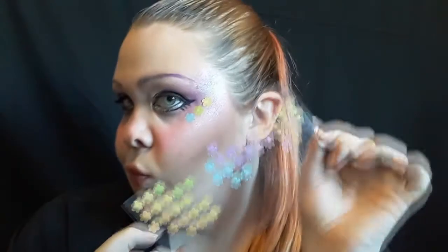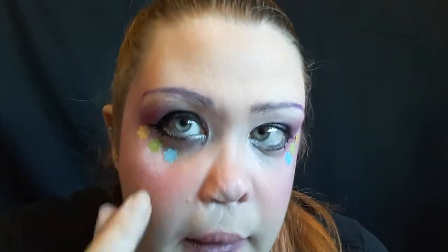And then we're going to add stickers. This is completely up to you — with Decora looks, you can add stickers, buttons, confetti, glitter, anything you want. Honestly, it's up to you at this point. I have these really cute flower stickers and I really liked them, so I'm going to put them on my face because I like stickers.